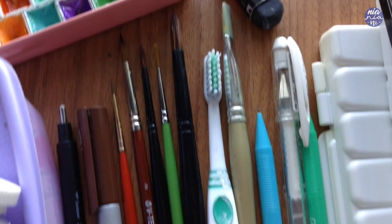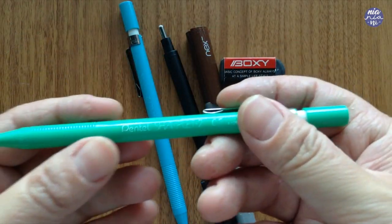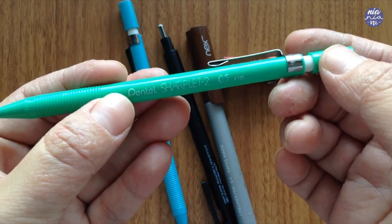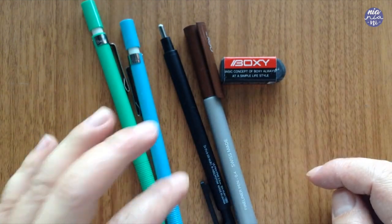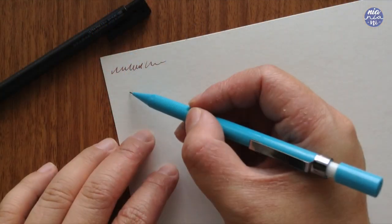Let me first go over my drawing supplies. This is what I mostly use. This first one is my favorite pencil — it's the Pentel Sharplit 2. I love how thin and light the pencil is because I'm naturally quite heavy-handed, so having a light pencil to hold is nice to work with.